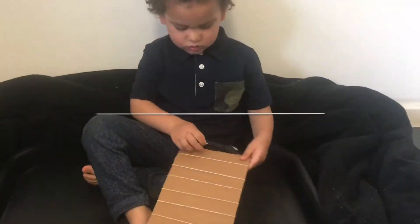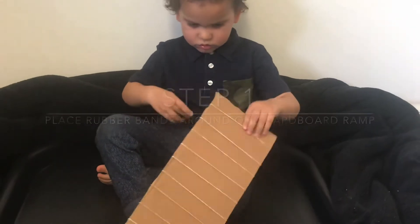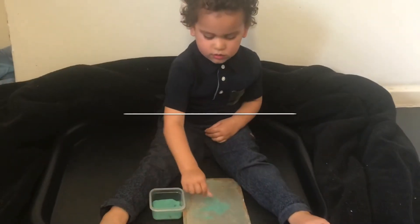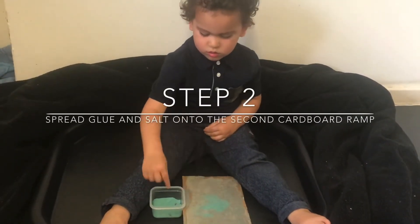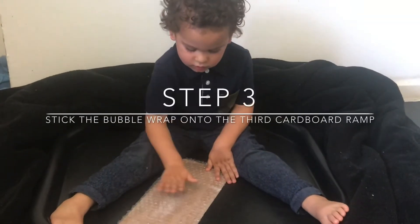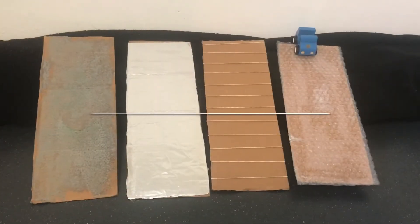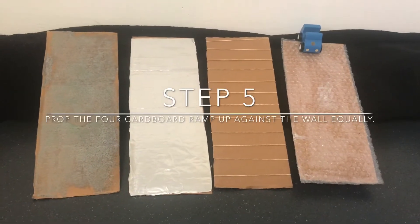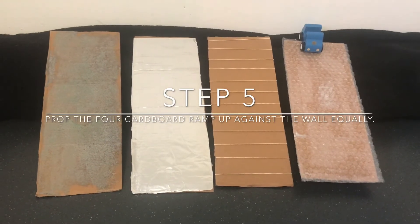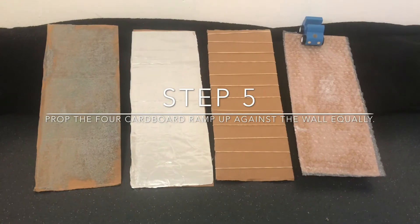The first thing we are going to do is place the rubber bands around one of the cardboard ramps. Spread some glue and stick down the salt on another of the cardboard ramps. Then stick down the bubble wrap and then stick down the foil. Then it is time to explore how easily and how far the car travels going down each of the four different ramps.